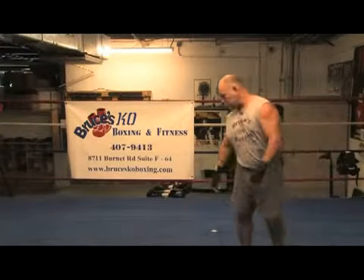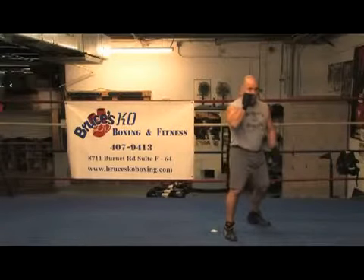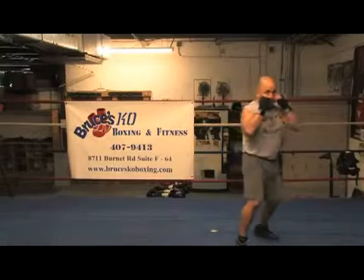If I'm left handed, it'll be just the opposite. I'll be here left handed — I'll push off my left leg and throw my jab on my right leg.